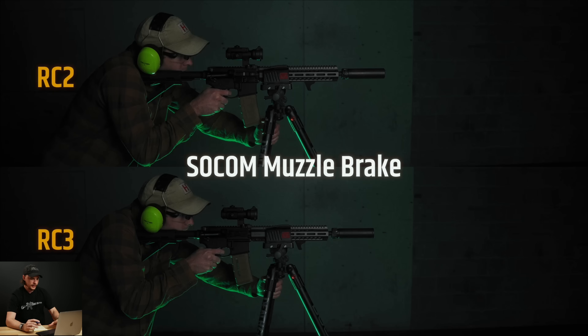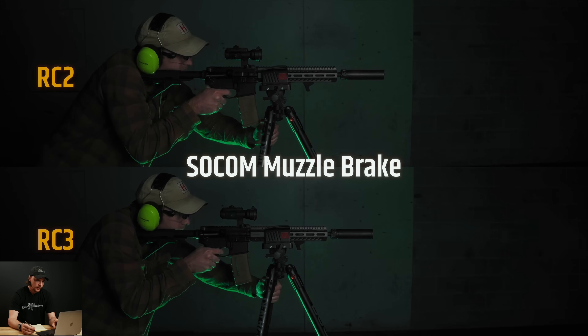First up we have the muzzle brake. What we're seeing is about similar flash from both the RC2 and RC3 as far as brightness and how far it extends out of the muzzle. It was kind of inconsistent — sometimes it would flash, sometimes it wouldn't. On full auto, we're getting some good flash out of both of them.